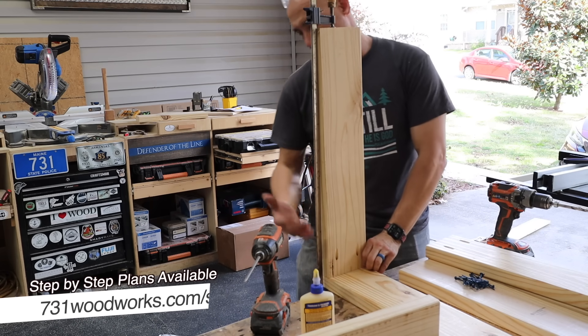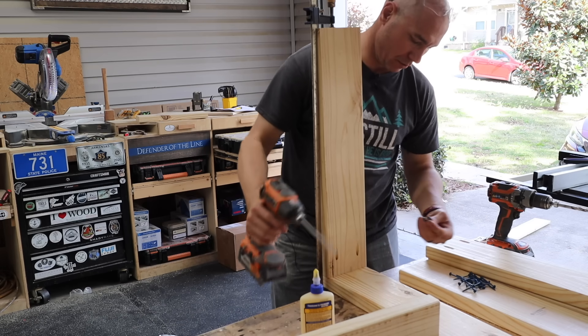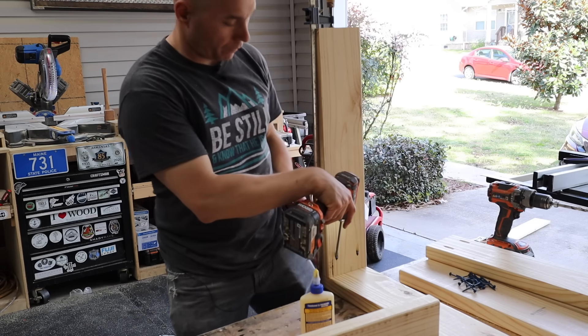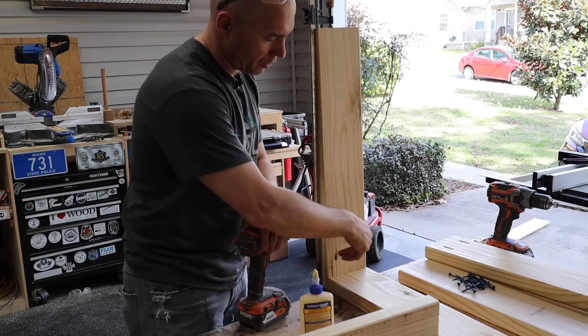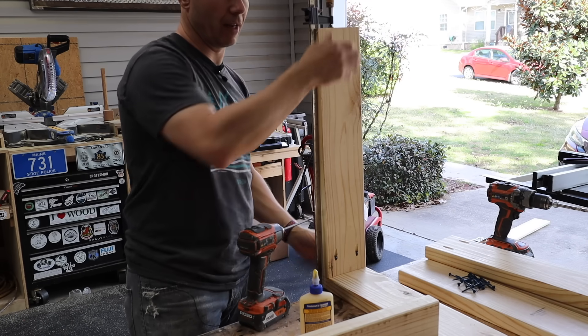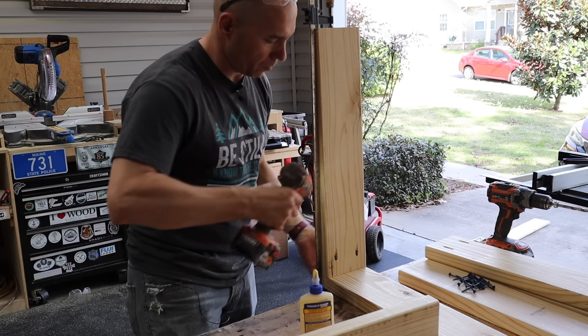I like to assemble everything upside down. I got it clamped in place, glued, and then we'll put some screws in — make sure you're using outdoor screws here. The main thing is you want to make sure the front face is flush. One good tip is to go ahead and start both screws, and that'll kind of hold everything in place. Sometimes that pocket hole tends to throw everything off if you don't have both of them already started.